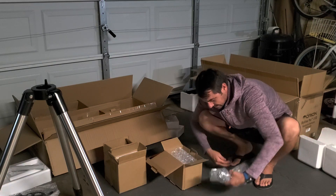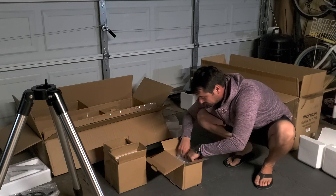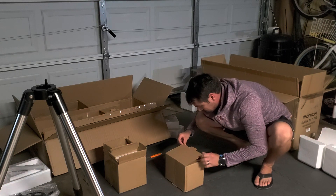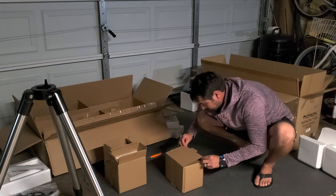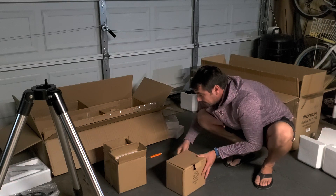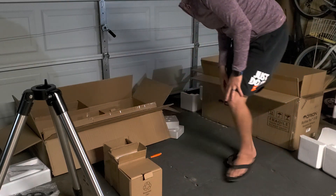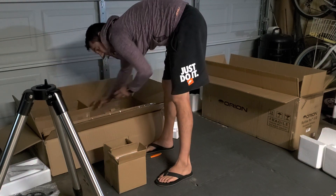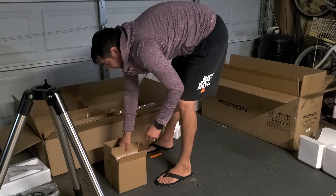Like I said, I've never done this before. This is the biggest thing I've ever owned that looks at the sky, so I need to make sure I do it right. Otherwise I won't be able to see much, and fiddling with it is probably the worst thing you can do after you've waited so long.